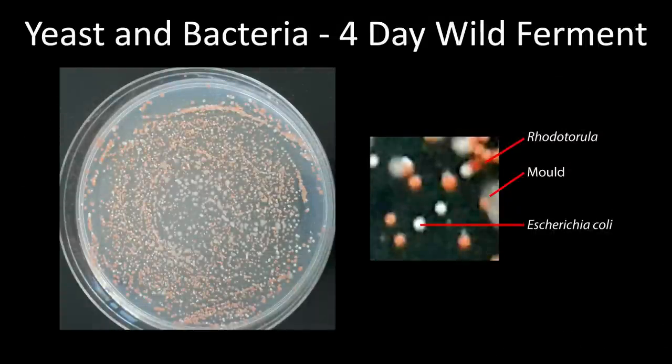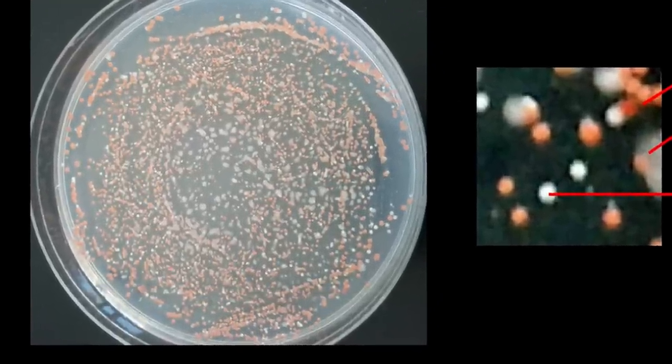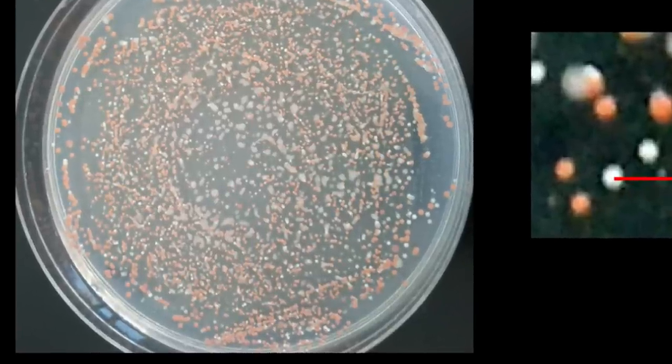Here is an example that readers of my blog will likely recognize. This is a plate of wild yeast plated out just four days after capture — far earlier than you would ever want to be pulling organisms. You'll notice a lot of pinky-red colored colonies. These are a wild yeast called Rhodotorula, which is actually a potential pathogen — not something you would want to eat. The other colonies are actually mostly Escherichia coli, again another potential pathogen you wouldn't want in your beer.